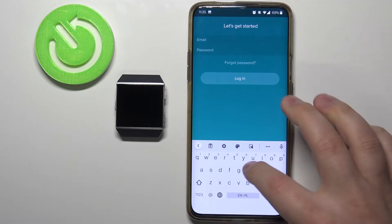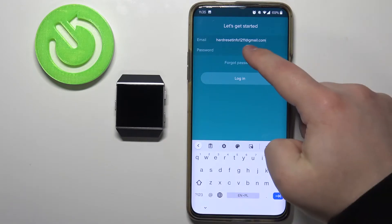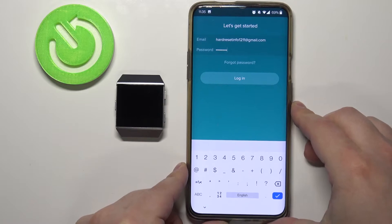Tap right here on email. Enter the email address I used to create an account. Then tap on password and enter the password. And once you're done entering the password, tap on the login button to login.